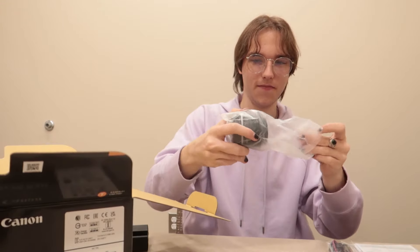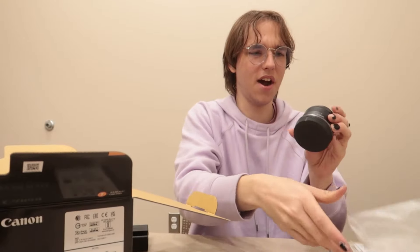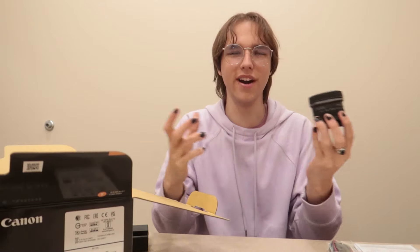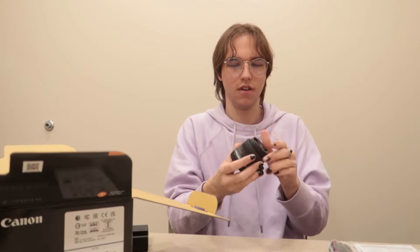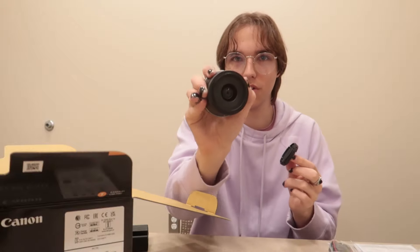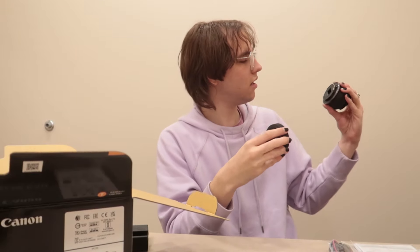Here we go — oh my god, it's white! It's light. Wow, why is it so light? That is insane.